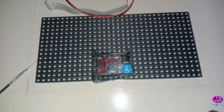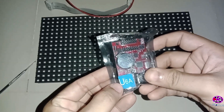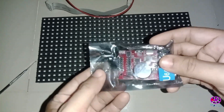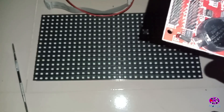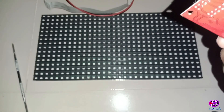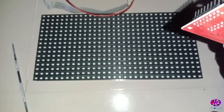Today I'm going to talk about the HDU6A display control card and P10 display — how to connect between them, how to write text, and so on. The HDU6A is a single color control card from the U-disk series. Through the USB port you can update programs. It is cost effective.